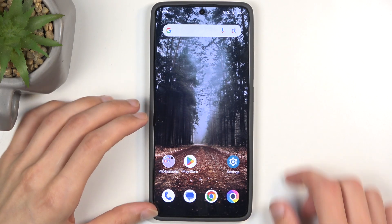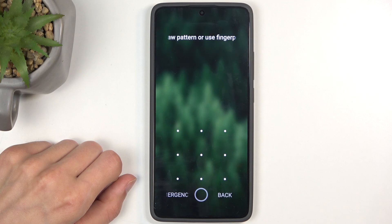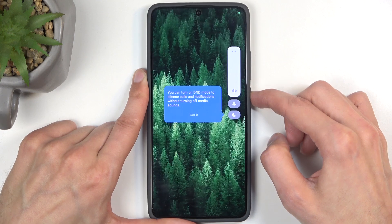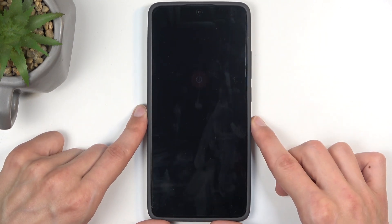Before I get started, I do want to mention that you can do this kind of reset to get rid of a screen lock if you have one set that you don't know. To get started, all you want to do is hold the power button, then swipe up to turn off your device.